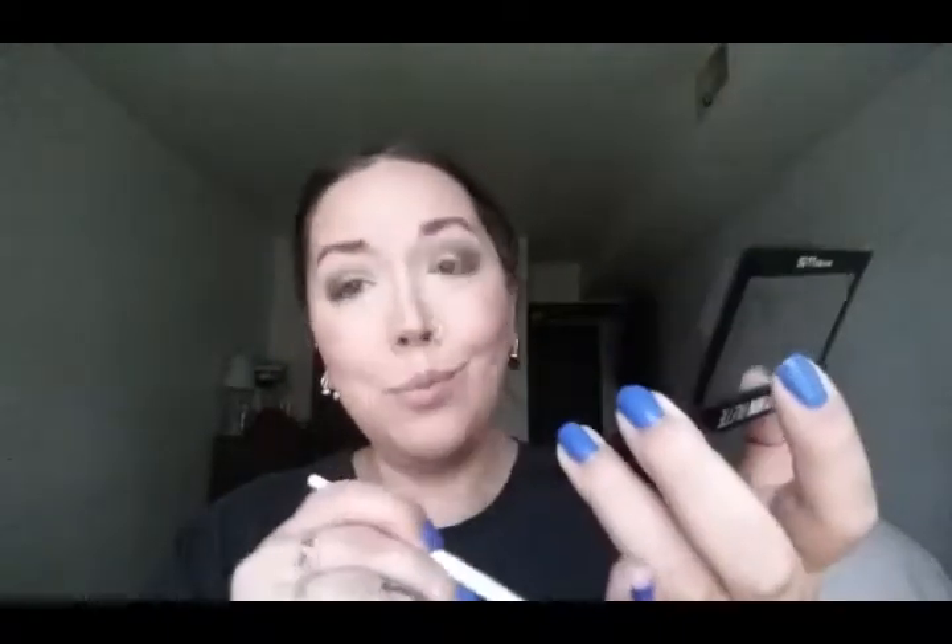You know what, I'm going to take this gold that I put on the lid and with just a little brush, put it on the bottom lash line. Totally should have put my eyeliner on first — what is wrong with me today? God bless America. I'm going to do this off camera so it saves a little time, and I'll be right back.